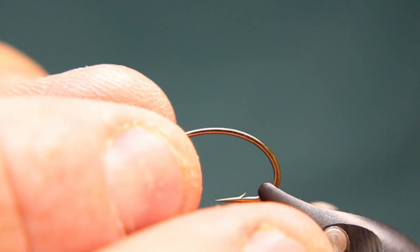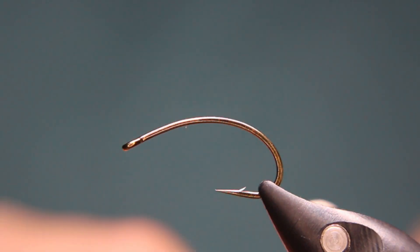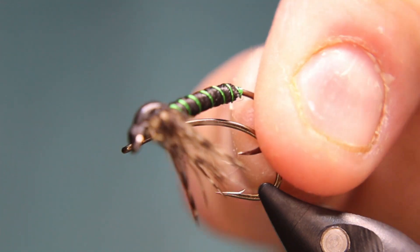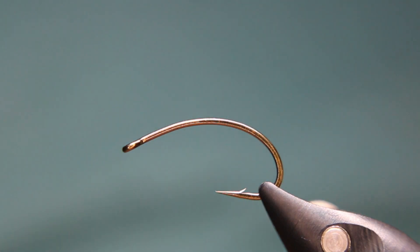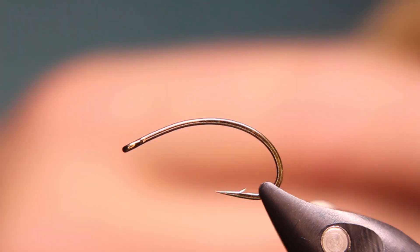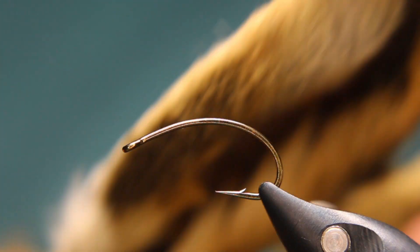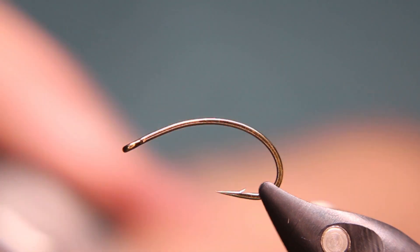Today we'll be starting with a size 8 — this is fairly large — a Mustad size 8 scud hook. I do tie them on a straight shank as well; here I'll show you the straight shank version. Sometimes I'll tie them with long legs, and this version today will be tied with ostrich herl as legs, so it's going to be a little different. It'll be almost all black. Unfortunately my hare's mask — the one I use — I don't have a lot of black left so I'm going to try to pick some off the ears.